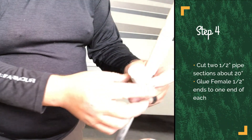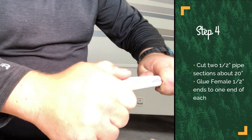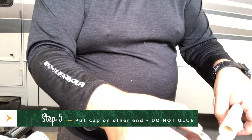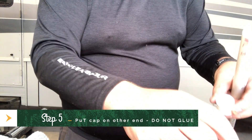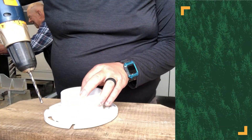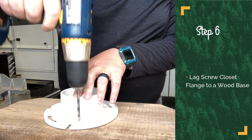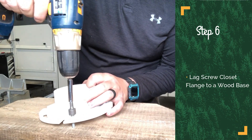Most garden flags are about 18 inches wide, so get two pieces of the half inch pipe about 20 inches wide and go ahead and put the female adapter on one end. Then turn around and put a cap on the other end — do not glue the cap on. Then try to find a piece of wood for a base to screw this closet flange to; I just put some one inch lag bolts in it.